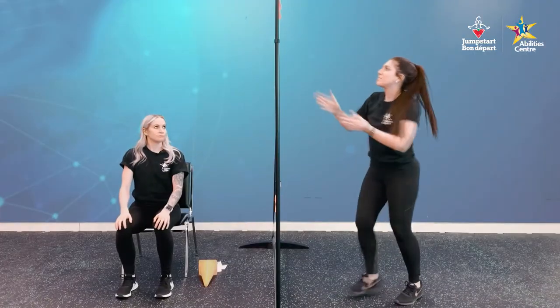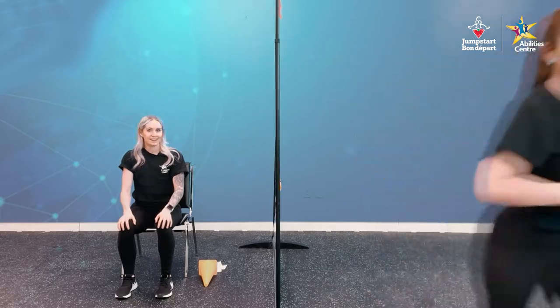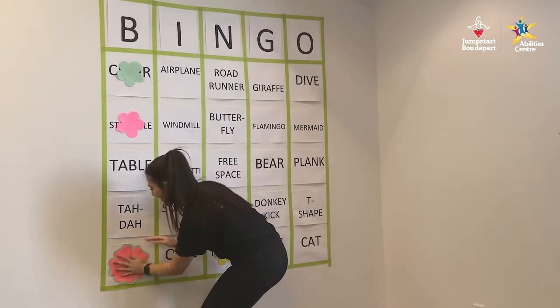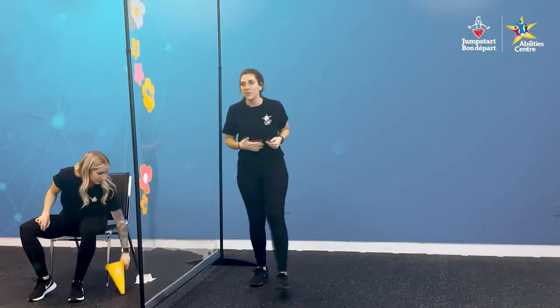We definitely deserve a bigger flower for this one. Let's go put it on our bingo card. Good job, Victoria. Good job, guys. We're making progress!